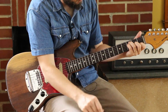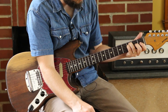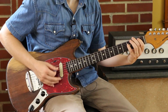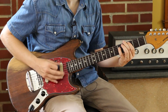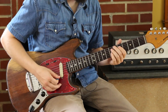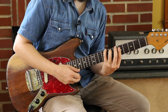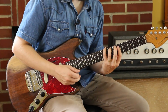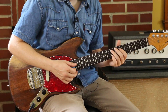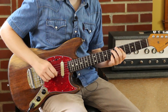It looks a lot like a C chord starting on the A string: 3, 4, 2, 1. So there we go. That is actually a C chord, because here's another C that we have out of the CAGED system. That's where I found that, because I want it to go up and get that melody on top.